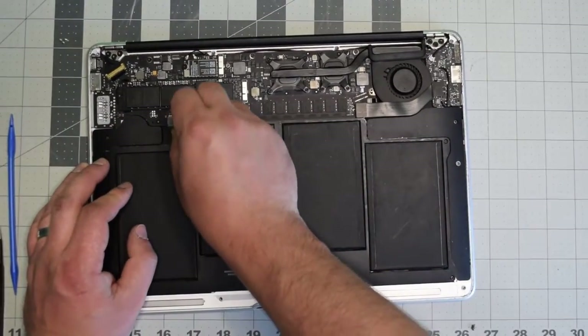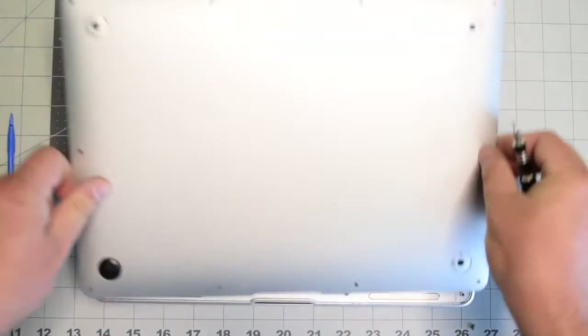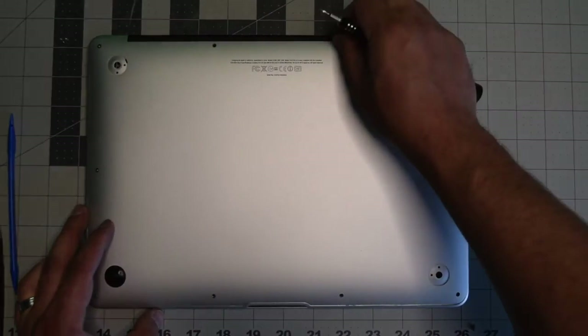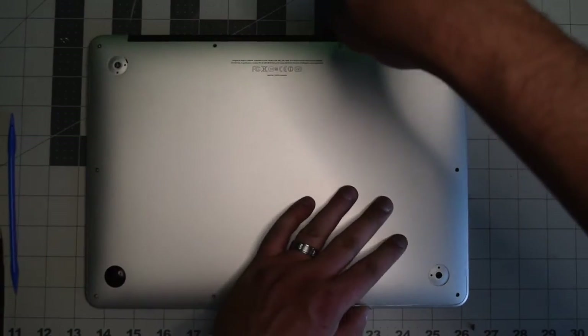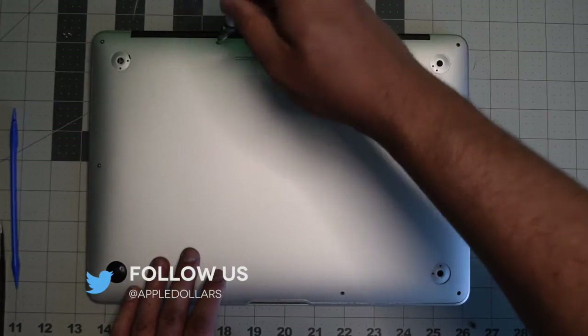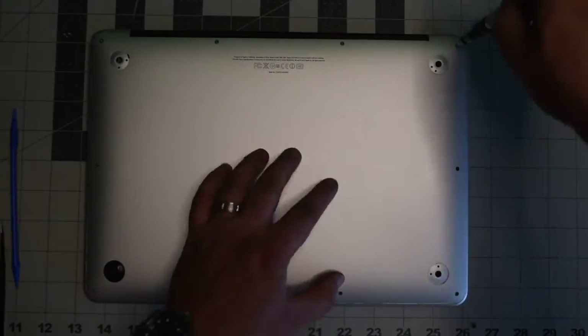Gently reinsert the battery back into its socket on the logic board and make sure it's firmly in. Place the cover back and secure it with the ten screws — put in the two longer screws in the top middle first, then screw in the remaining eight shorter screws.